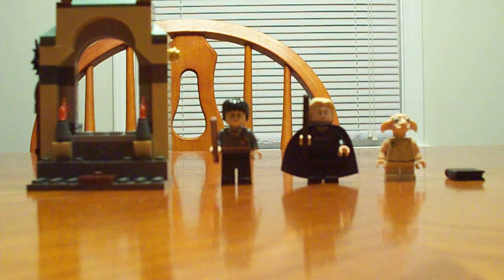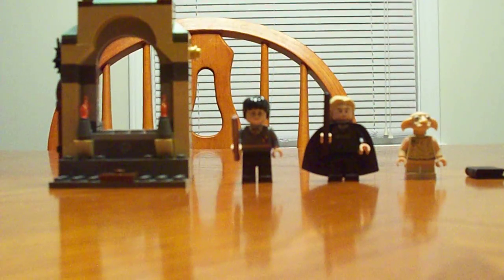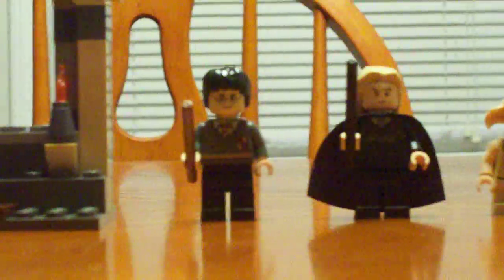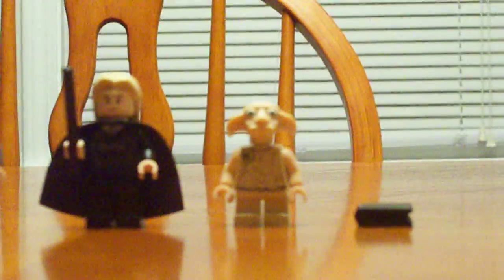It's great to get, it's easy to build, and of course it comes with instructions. Since it's nice and cheap, it only comes with three characters, but still you can have a lot of fun. There is Harry, there is Lucius, and then there is Dobby.